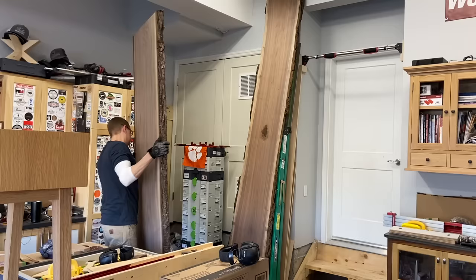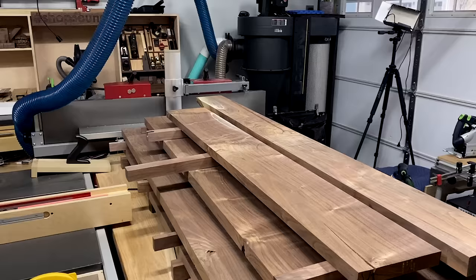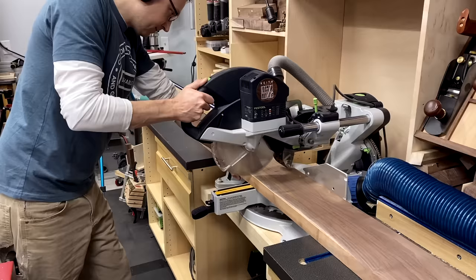You guys ever make mistakes? Yeah, me either — I'll show you how I fix that later. First I'm gonna grapple with this 144-pound walnut slab and try to avoid a hernia. I squared off the ends, then debarked it, and then secretly off camera in a thunderstorm, I milled all this walnut for the table legs and the base.